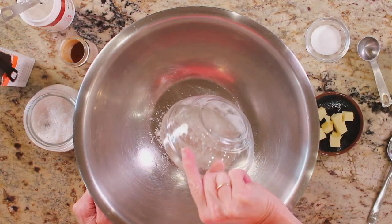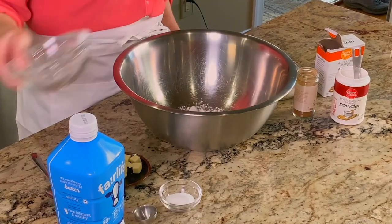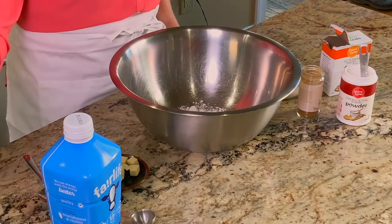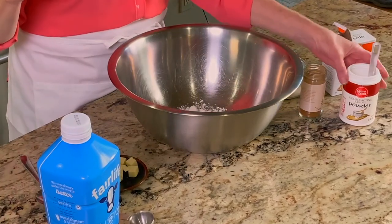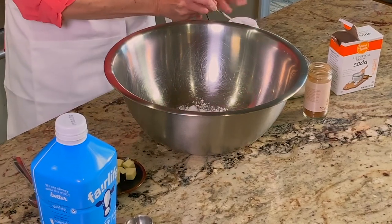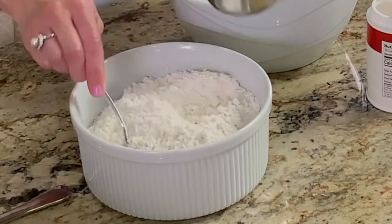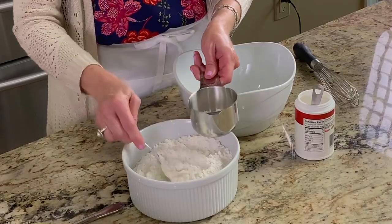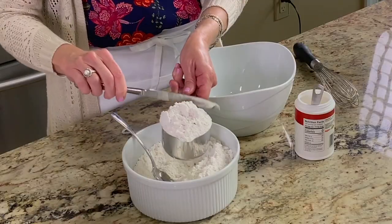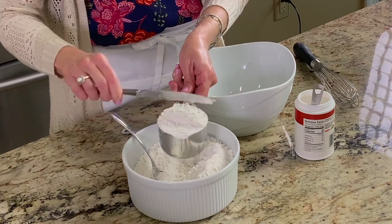Measure the flour correctly. Flour measurements can be a huge variable when it comes to baking. Weighing ingredients is by far the most accurate, but it isn't done much in the U.S. If you use measuring cups, use this method: first fluff the flour in the container with a spoon, then scoop the flour into the measuring cup, and use a knife or other straight-edged utensil to level the flour across the measuring cup.